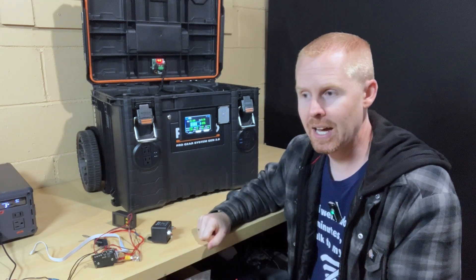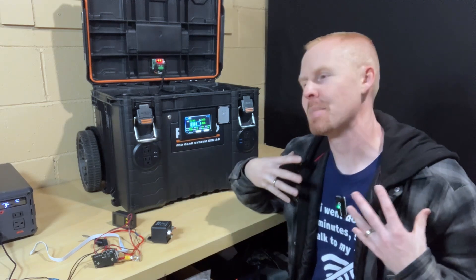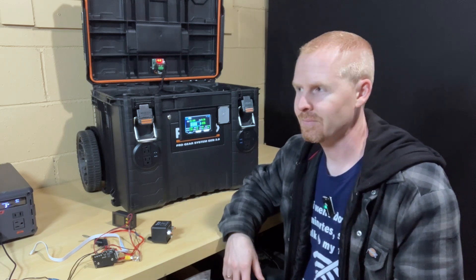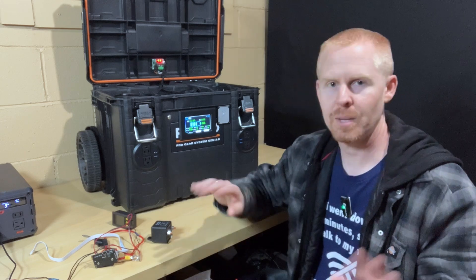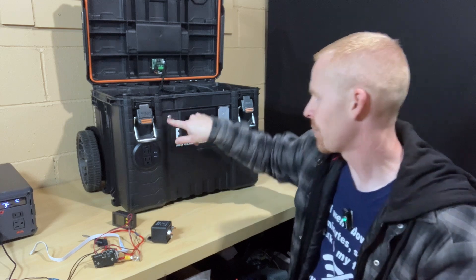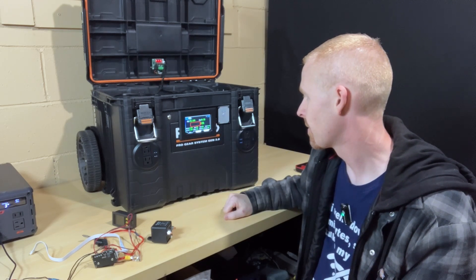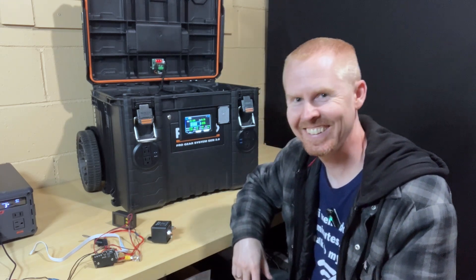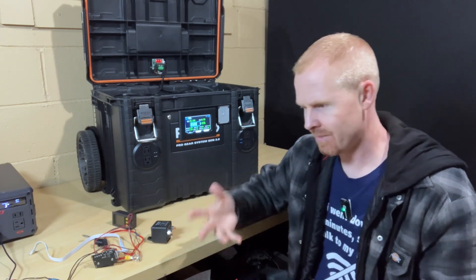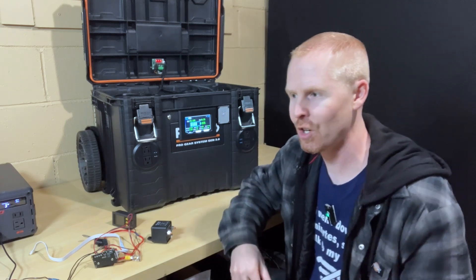It takes a minute or two for it to turn on because these JK BMSs — at least this 4S version that I have — have a hard time waking up. So if I turn the BMS off — everything shut down, everything's drained out — and if I want to start this thing, press the button, you hear the beep and you see the display start to light up. That was actually the first time it started right away. Normally it goes through three beeps, then a two-second pause, then three beeps, then a two-second pause — and it does that startup cycle like seven or eight times.